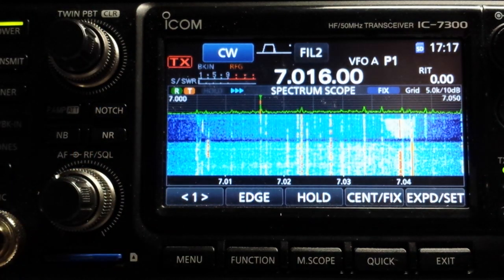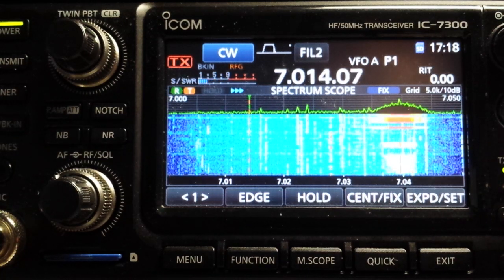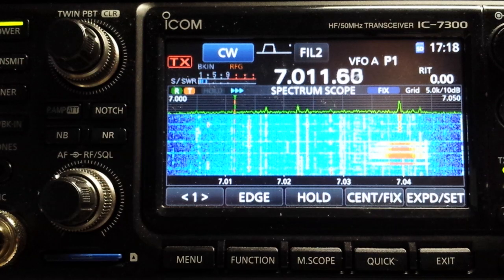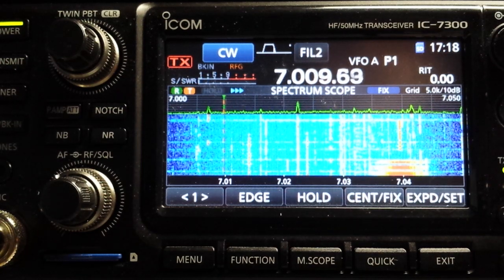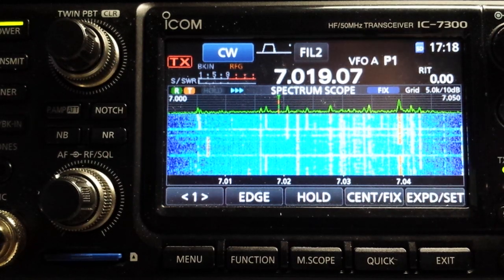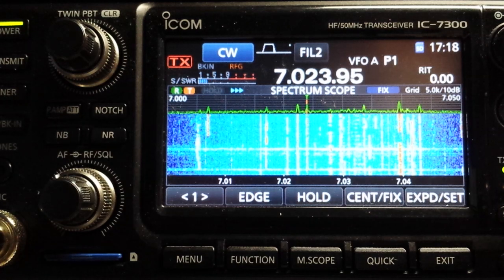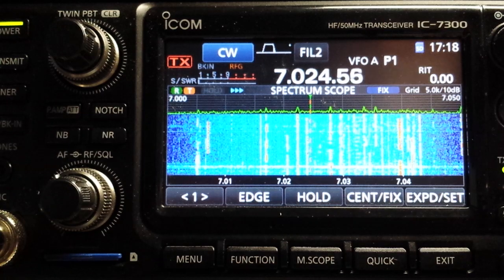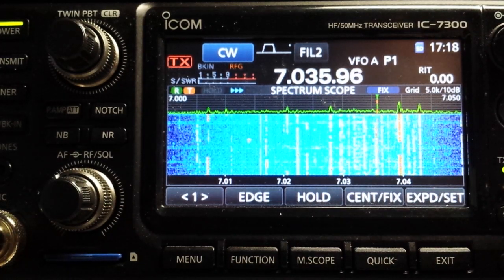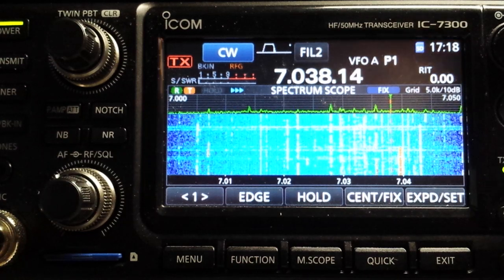Reduce the RF gain just a tad. It's 4 o'clock in the afternoon — a lot of DX starting to come in. I think we've really enhanced the listening pleasure of CW now. It's very sharp tuning. Fortunately, we have a scope so we can see the signals to go to — don't have to worry about opening up real wide just to find somebody. Thanks for watching.